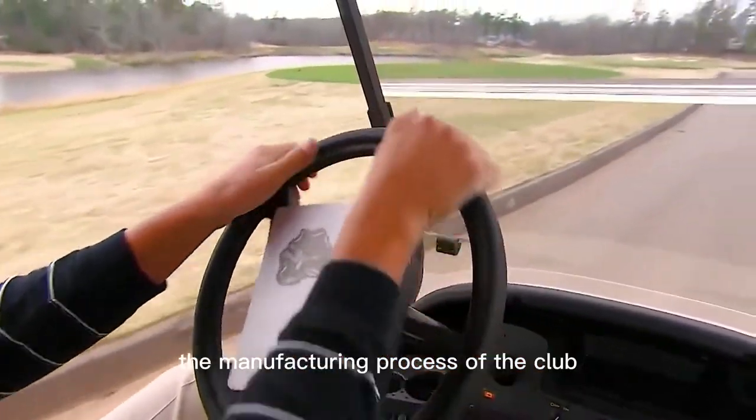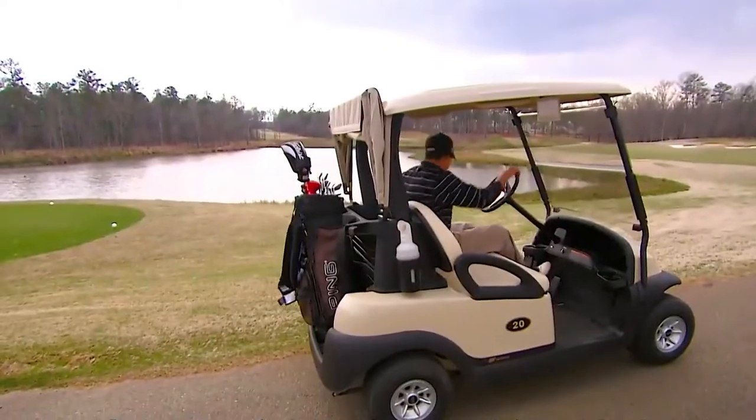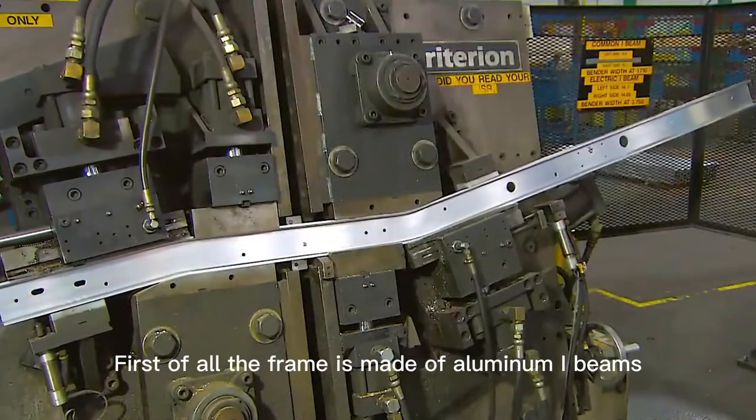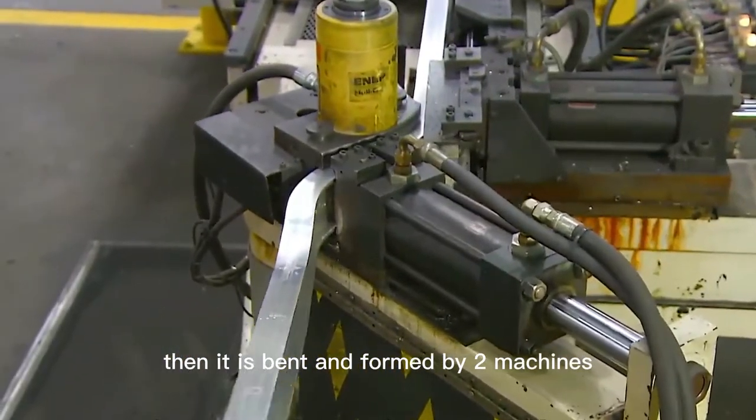Today we will introduce the manufacturing process of the Club Car golf cart. First of all, the frame is made of aluminum I-beams, then it is bent and formed by these two machines.